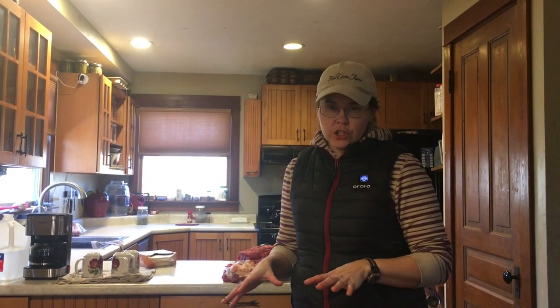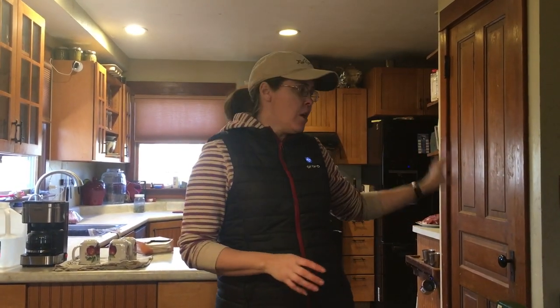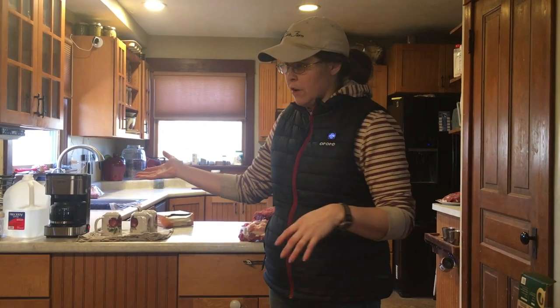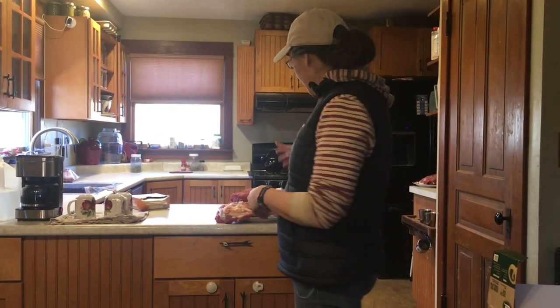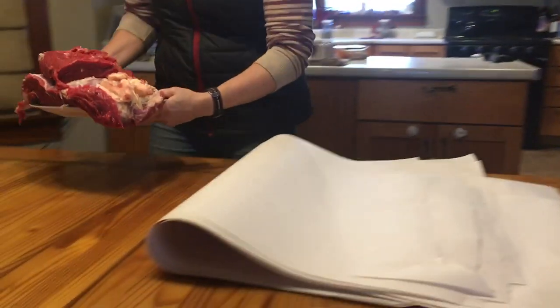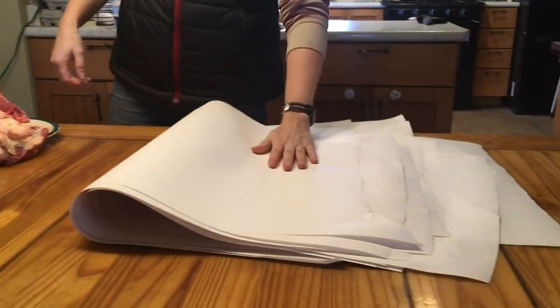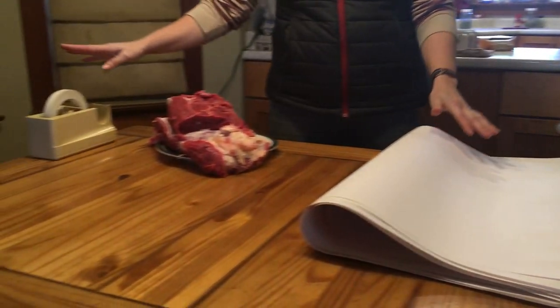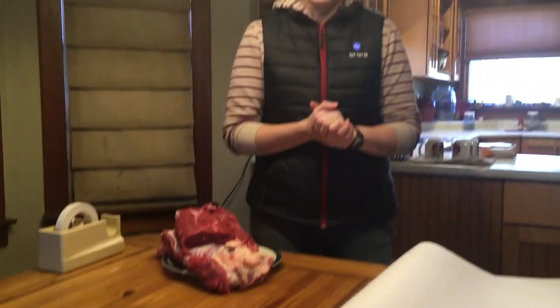We're upstairs here in the kitchen and dining room area — this is where we're actually going to do the packaging. We've got three stations: the guys out in the garage doing the meat cutting, the guys in the basement doing the grinding and finish cutting, and then the meat comes up here. Of course the very important, can't-be-forgotten coffee bar — that does not include me. Then they bring the meat to me where I'll set it here on the wrapping table. We've got butcher paper, freezer tape, and a nice clean table. Let's get going.